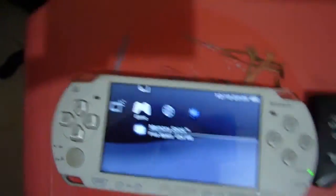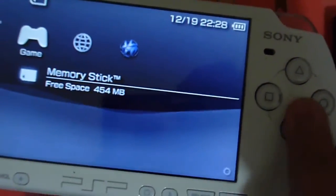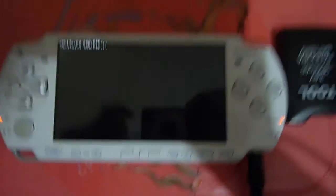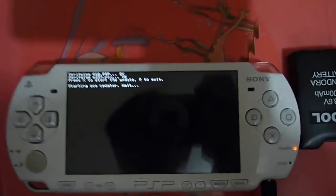Now that we've got the 6.6 firmware onto our memory card, go into your games and hit the X button. Look for PSP Update 6.6 and you should have an icon saying Millennium Edition. Select that and make sure your battery is over 78% full. You should put it on charge during the update process. Now it should say X to start the update or R to exit — press X to update.